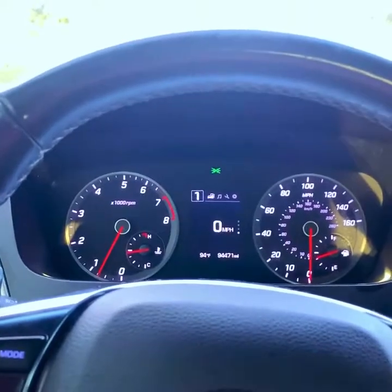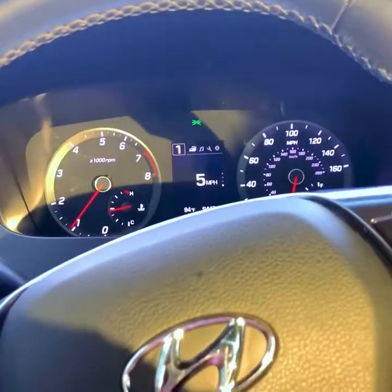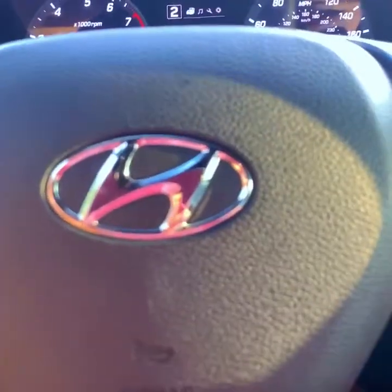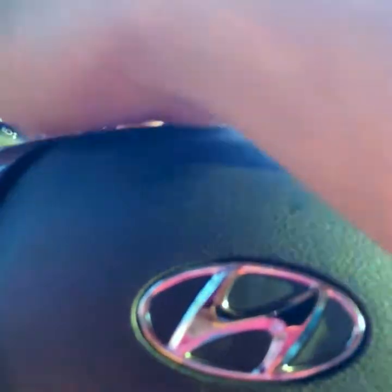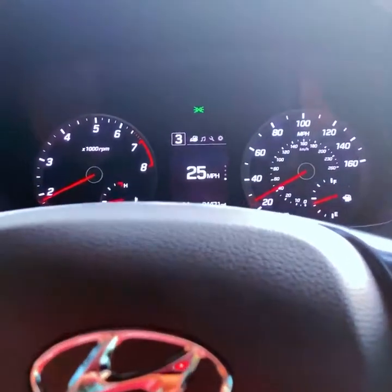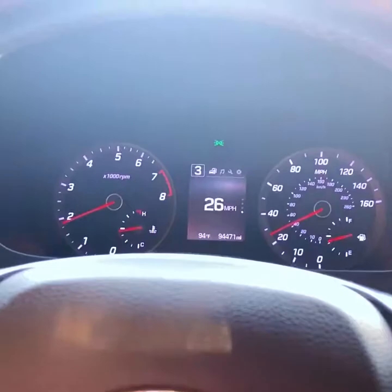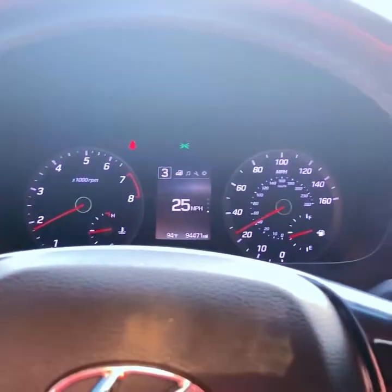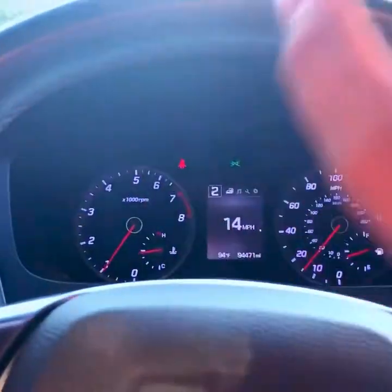I'm just going to give a demonstration with normal driving, nothing extreme. Personally, it depends on what you're going for - if you want to be really fuel efficient then you want to shift a little earlier. But when I start hearing it rev a little more, I shift. This is your up gear and this is your down gear, so when you're speeding up you shift up.